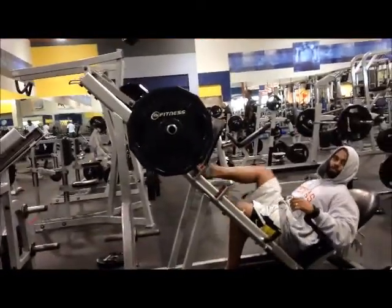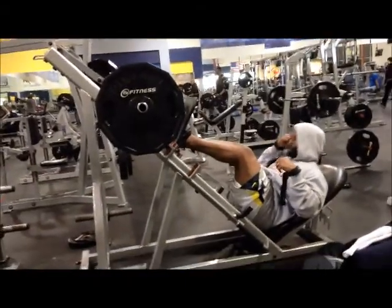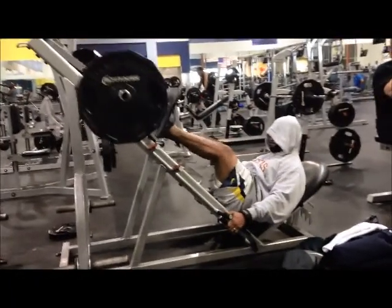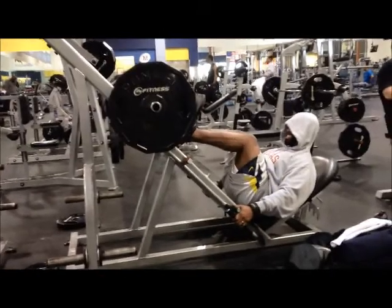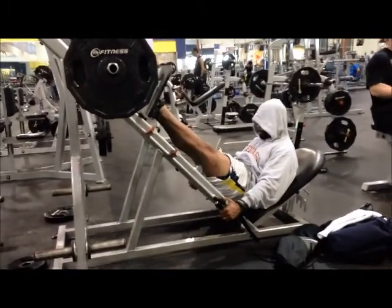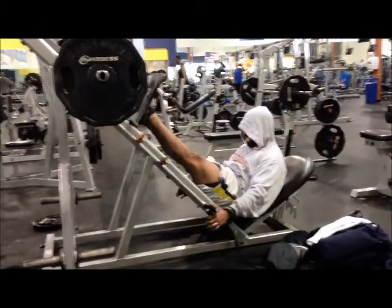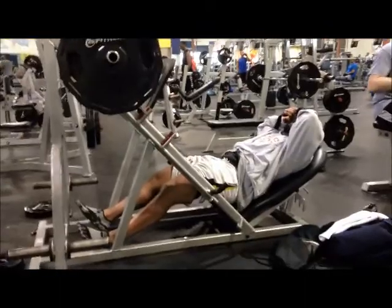We got the last set on here. Talk yourself up to it. We got one plate on each side, going to failure. Feet placement the same as the last rep — nothing different. Once again, going to failure. No swinging motion, it's constant, constant tension. Until you can't go no more. Certified GSC leg day — feeling the burn already. Rest pause action going here, get your gumption back up. That's the look of failure.